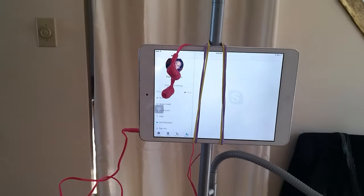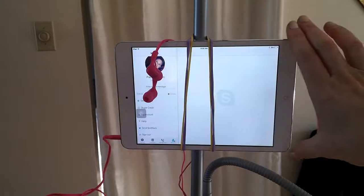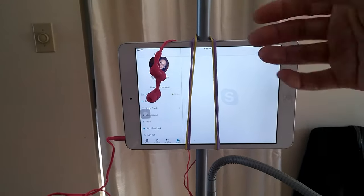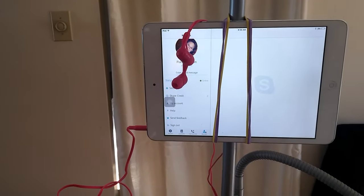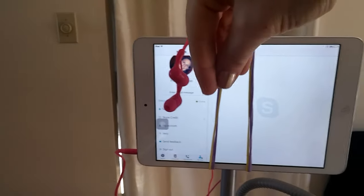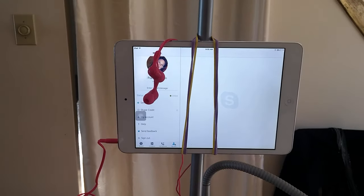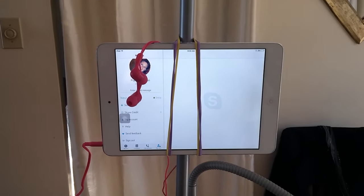I just have a floor lamp here and some elastic bands. What I did was I threaded three elastic bands over my iPad on this side, then stretched them around the back of the lamp stand and brought them around, looping on the other side so it was connected. I'll just show you what that looks like from behind.